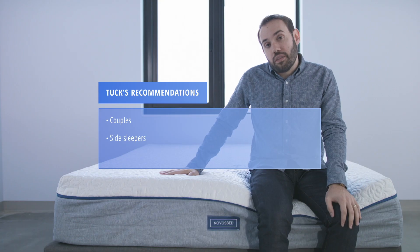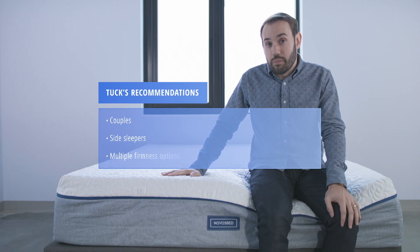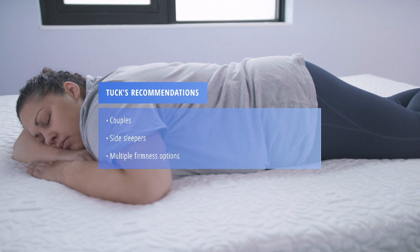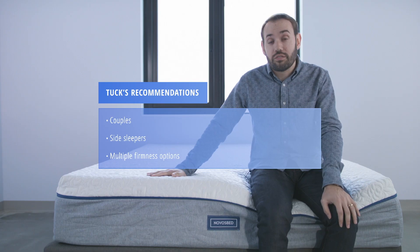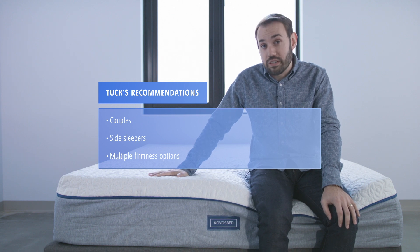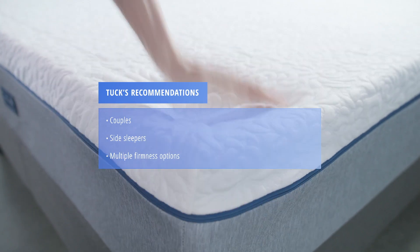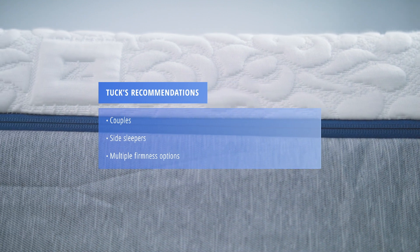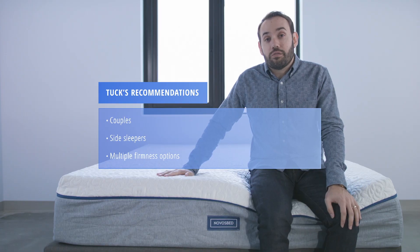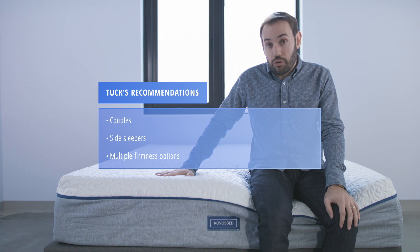We also recommend this bed for folks who want multiple firmness options. A lot of the online direct-to-consumer beds will only come in a universal comfort firmness — one size fits all. The NovaSped has three firmnesses, and is really good about working with you to adjust the firmness using their Comfort Plus system if you don't like the firmness that you selected upon ordering.